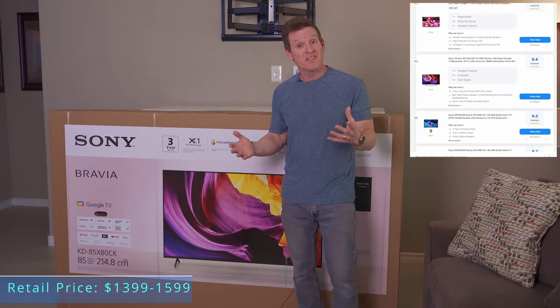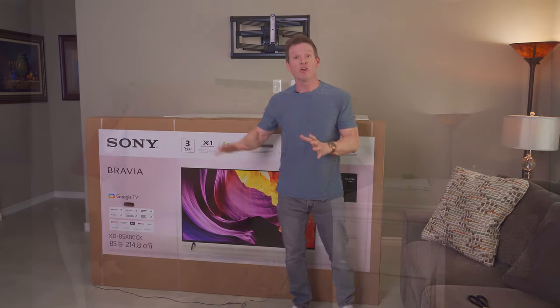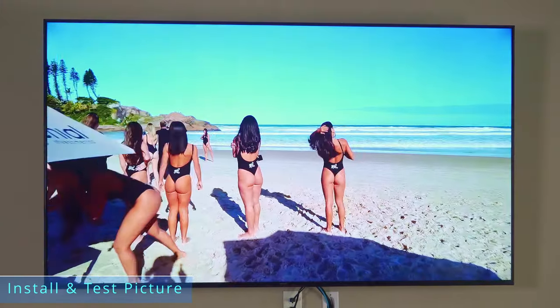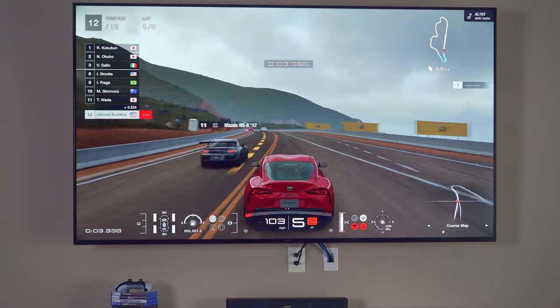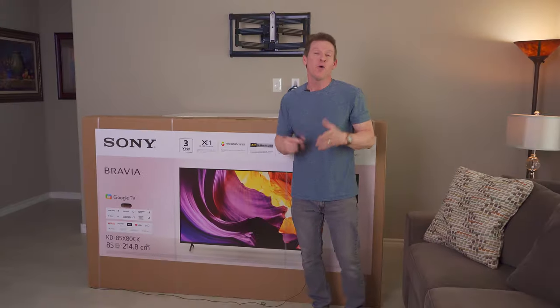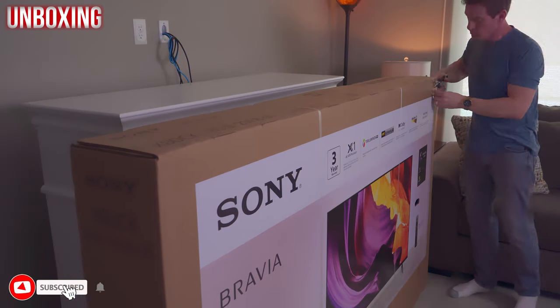Sony is known for making fantastic TVs with amazing picture quality, so let's see if this TV lives up to the hype. Today we're going to install this TV, go over the specs and features, and test the picture quality. At the end of this video I'll give you my full review. And don't forget — hit subscribe, it's what the cool kids are doing.